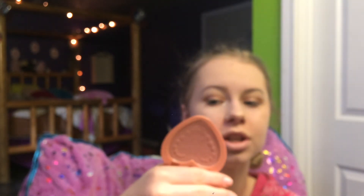For highlighter today, I'm going to be using this Becca one — Champagne Pop, of course. Going into my Too Faced Love Blush in the shade Baby Love, and just coloring up my skin. I'm going into my Too Faced Sweetie Pie Bronzer, and just browning up my face, and blending them out.